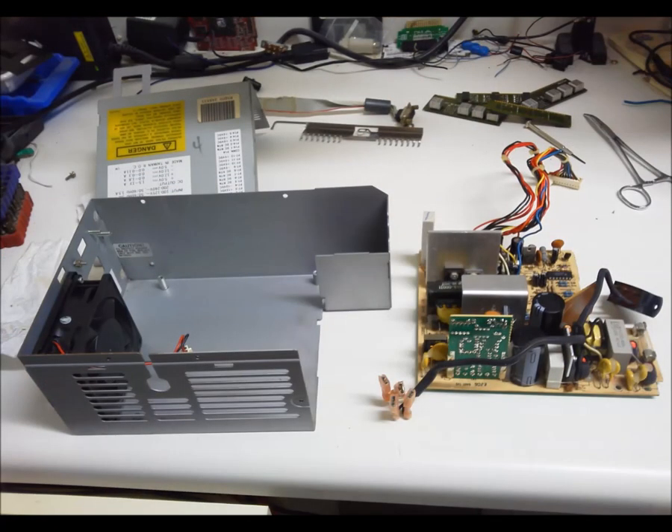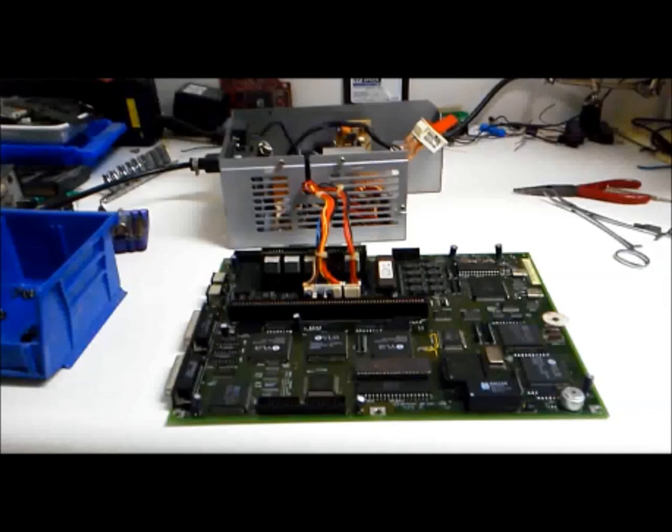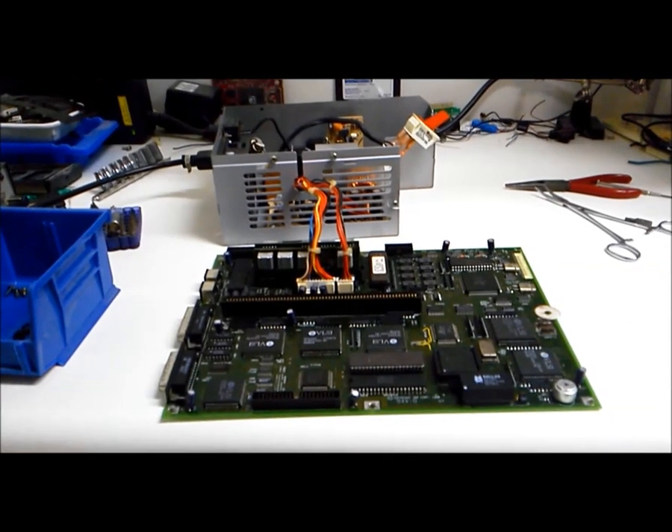The power supply was additionally sanded and painted, and the switch was soaked with silicone spray before reassembly. Using compressed air, followed by 15 minutes with a hair dryer, the motherboard was completely dry. Don't skip on this step. Some parts were cleaned ahead of time and spent 30 minutes in a convection oven at 120 degrees.